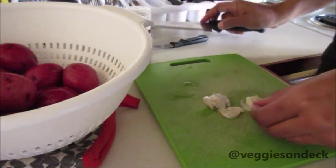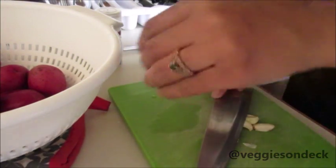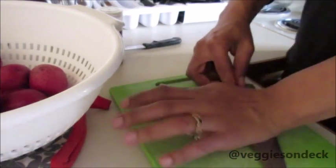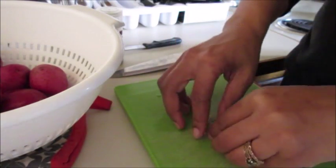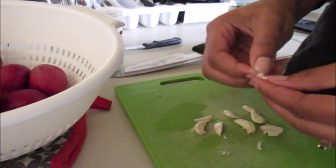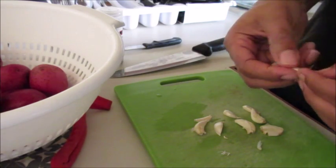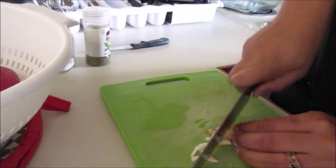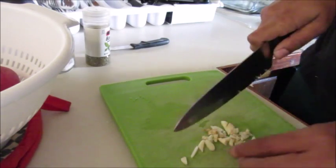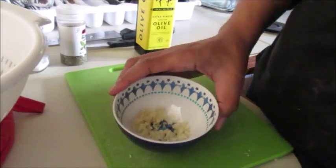I'm gonna start off by smashing our garlic to get them out of their paper, and then we're gonna mince these cloves as fine and as small as you can get them. We're gonna roast the garlic, but no one wants big honks of garlic — that's not delicious at all. Watch your fingers and be careful — you know, all the safety precautions.